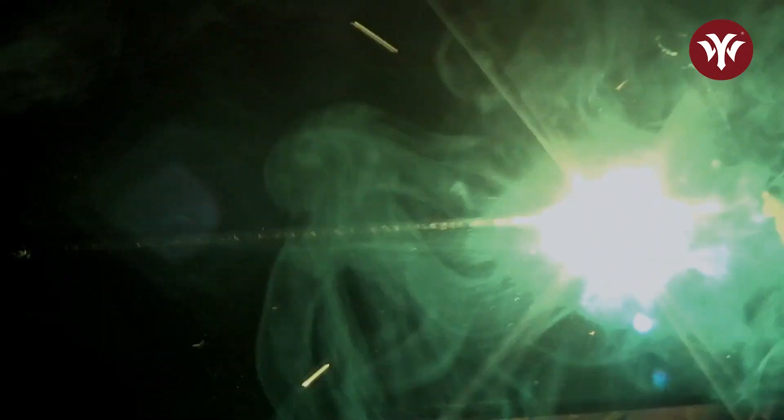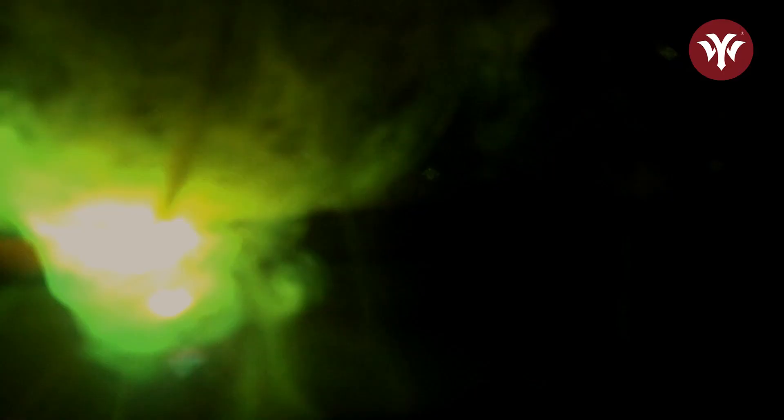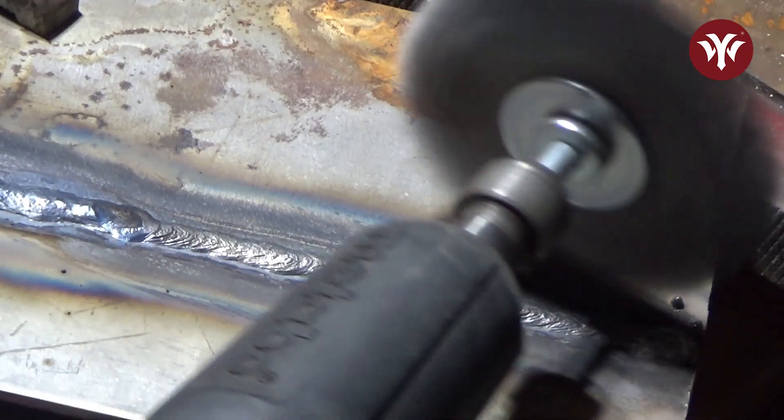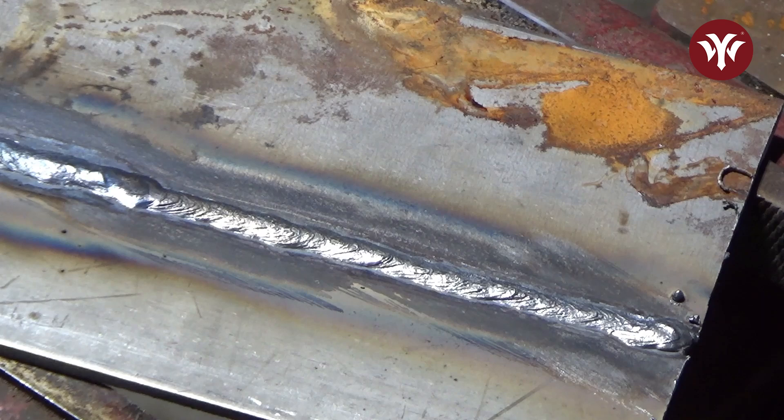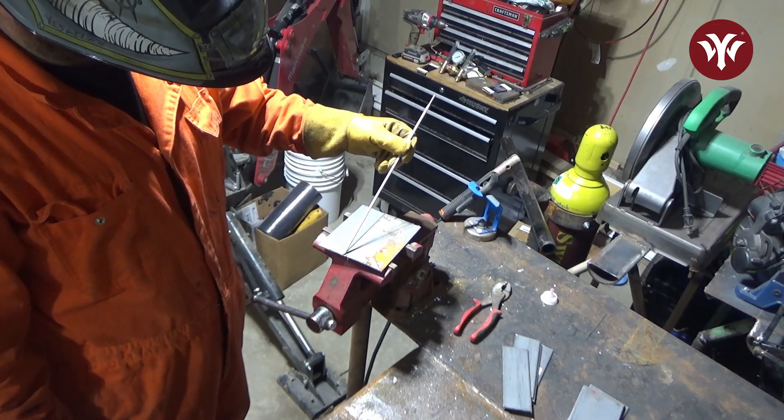When you get to this edge, leave about an inch or so, and then start on the tip here and bring it in. Because if I was to weld this and just run it all the way down, by the time I get here my arc blow is going to be so bad that I'm actually going to blow this out and you're going to have a half-moon crater. So the easiest way to mitigate that is to run down most of the way, get a good stopping point, and then start over here and weld it in that way.